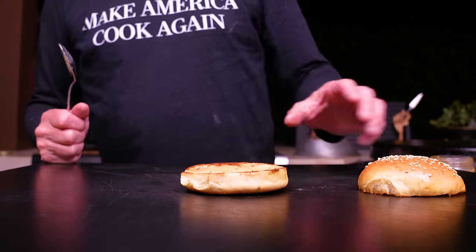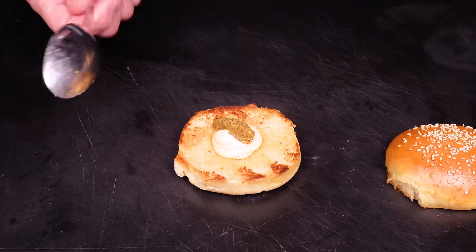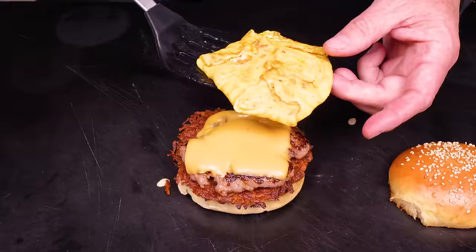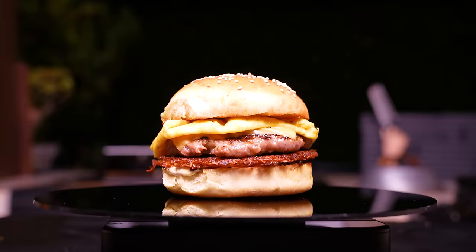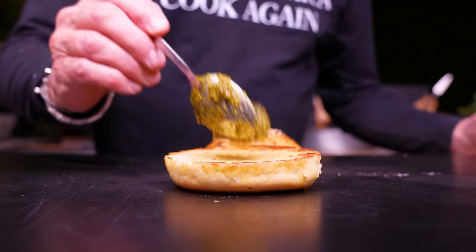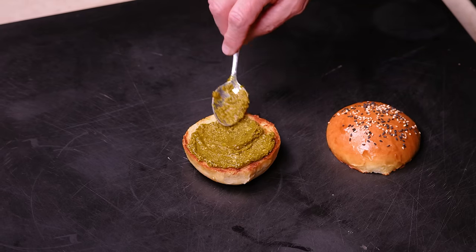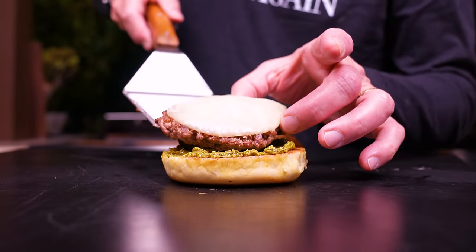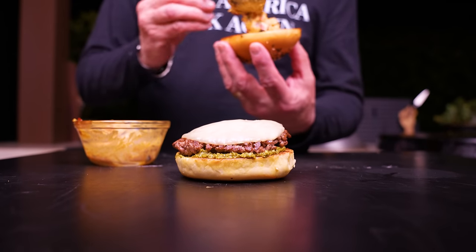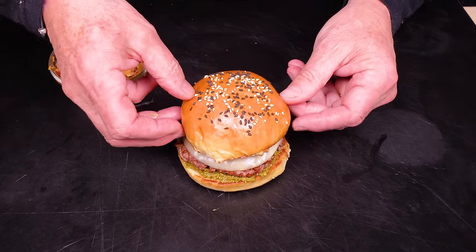Our breakfast burger begins with the lid coming off, and a combo of mayo and grainy mustard — that's mustard in French — on it goes, followed by our beautiful crispy hash brown, our sausage patty, our egg, and the lid. Then our final one: the red pepper pesto burger. It starts with a beautiful swipe of pesto on the bottom of the bun — pesto is honestly one of my favorite things — then our patty with provolone, then the sautéed red pepper. The simplest one but the biggest flavor bomb.